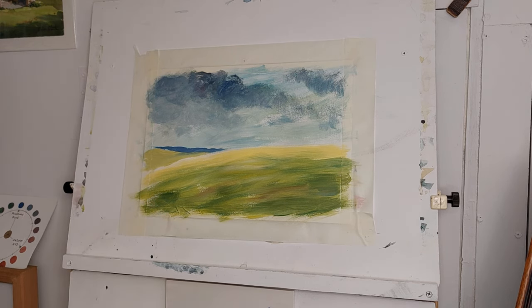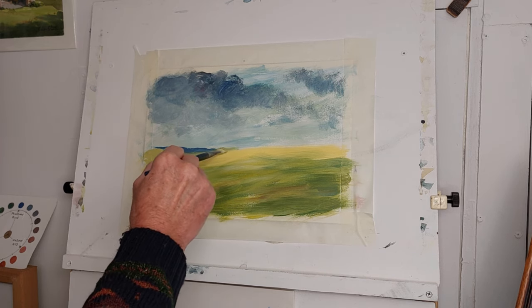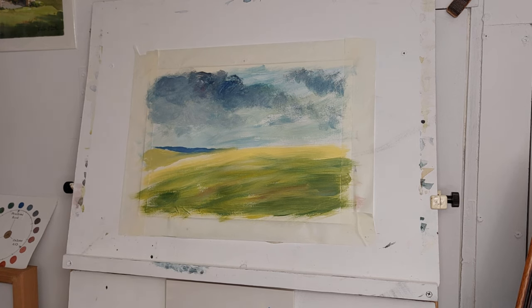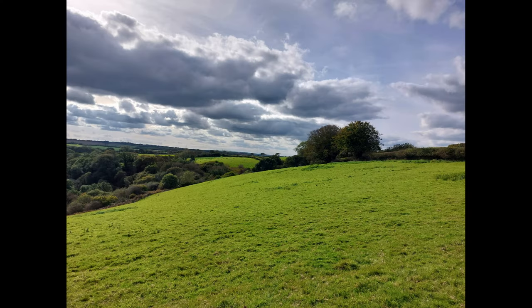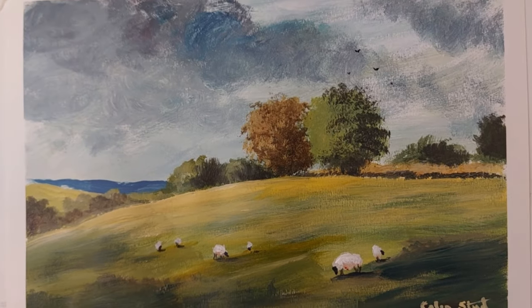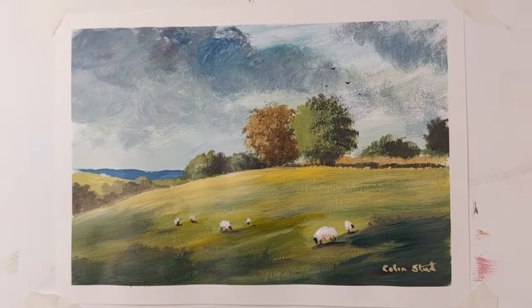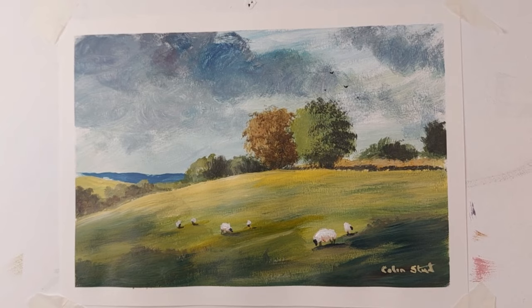Isn't this painting business fantastic! That goes up to there. Now I'm going to put the trees in. I love painting these scenes in acrylic — a nice bit of atmosphere I think I've got on that one.